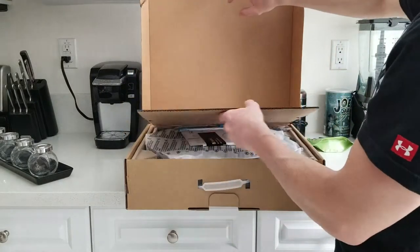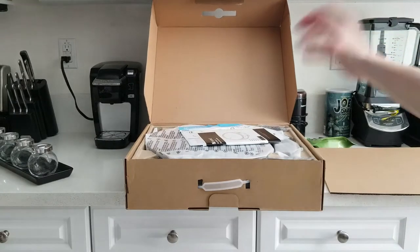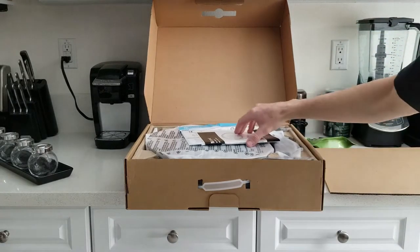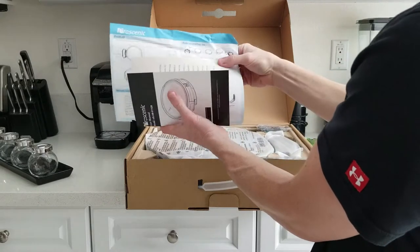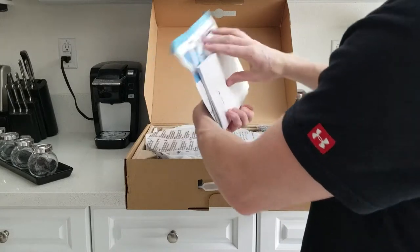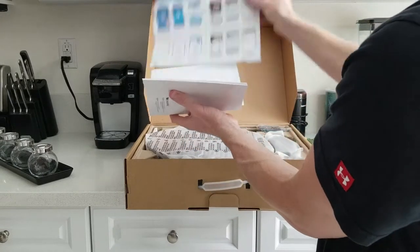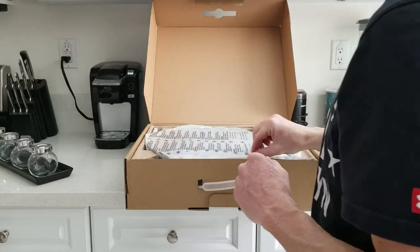It opens up like a laptop box. We have a little cardboard insert right here, and all sorts of wonderful little contents. We got a user manual — you will need that for setting it up with your Amazon Alexa. Here is the app, and all your quick start guides. You don't want to skip that; it's definitely going to help you.